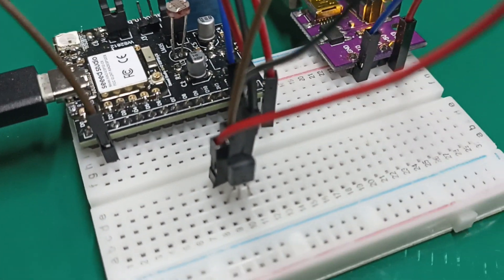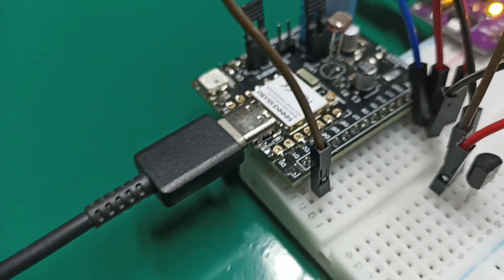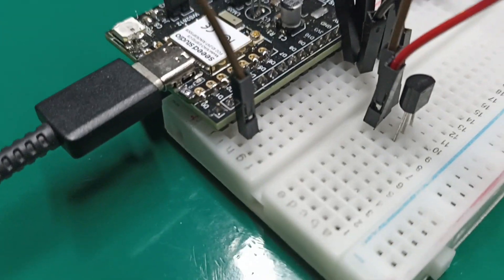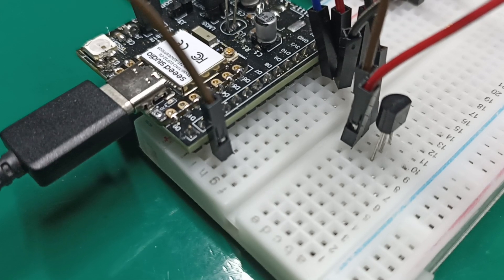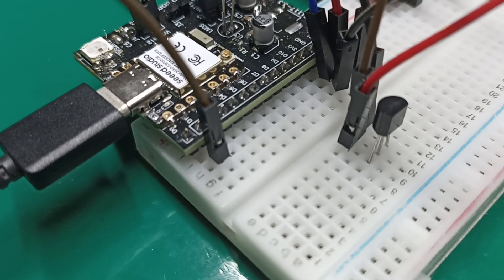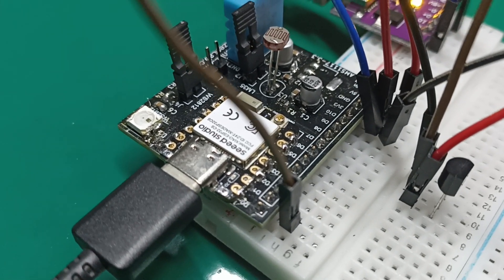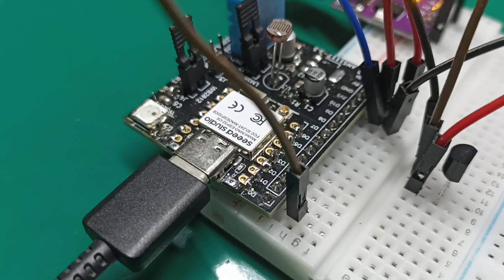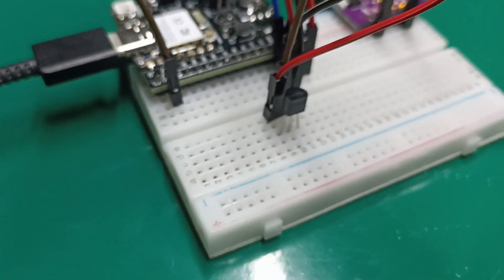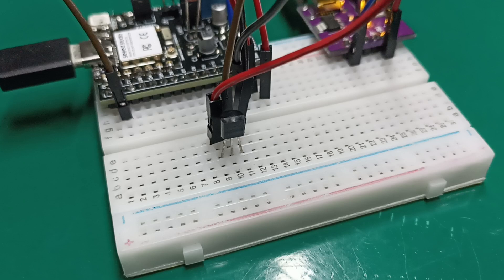I'm connecting the LM35 to an ESP32 controller via pin A1. It is pin D1 physically and A1 analog 1 logically. This is an ESP32 board I made myself. You can see the sensor is sensing free air basically.